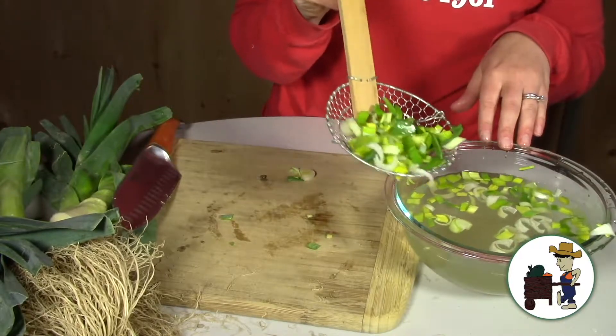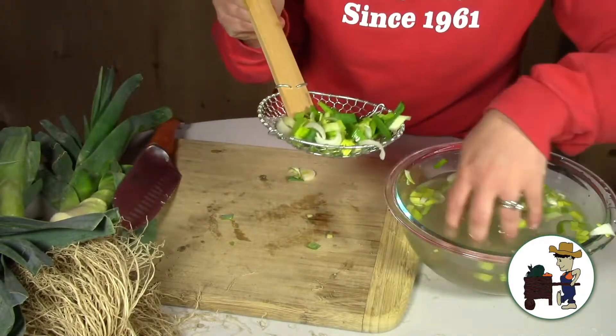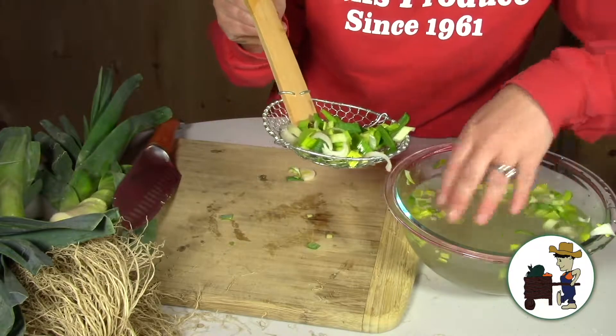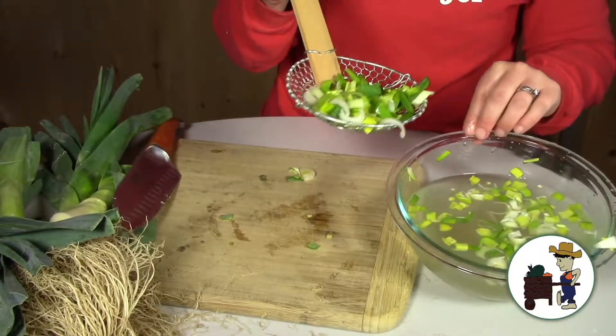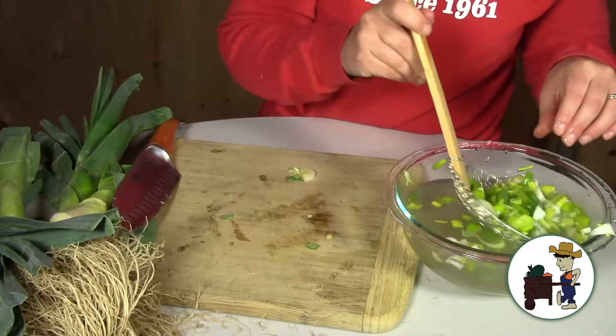Some people just eat leeks raw in salads too. And this water is all murky — almost the whole bottom of this bowl is completely covered in grit. How about that?